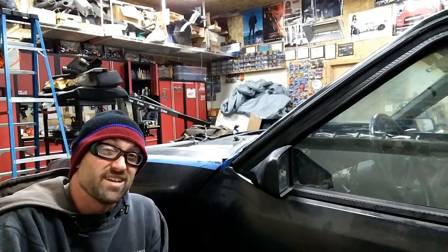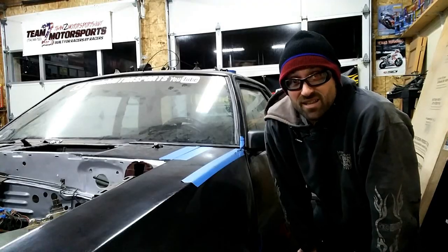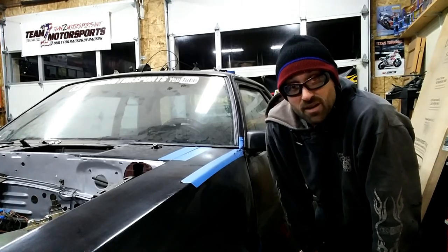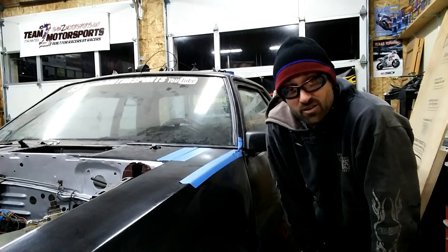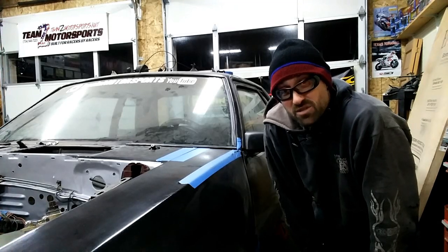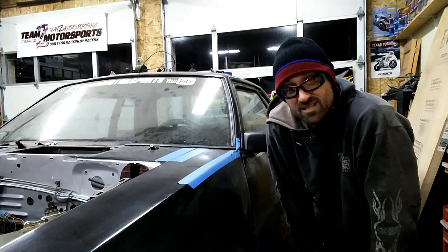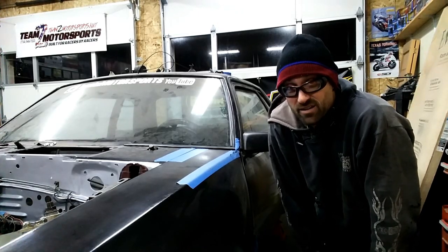Welcome back WideFox Fanatics. This time I'm just going to kind of update you on all the small stuff I've been doing. I'm steadily cranking away at the WideFox trying to get it together. Last time you saw me do the passenger side fender with the strap on it to make it fit, and this time I'm going to give you some updates on where I'm going with everything, so you can see all the little things you may not recognize later on if I don't show them to you.